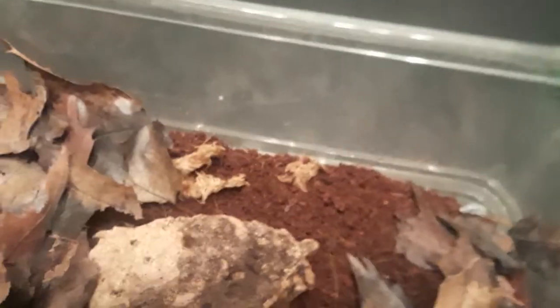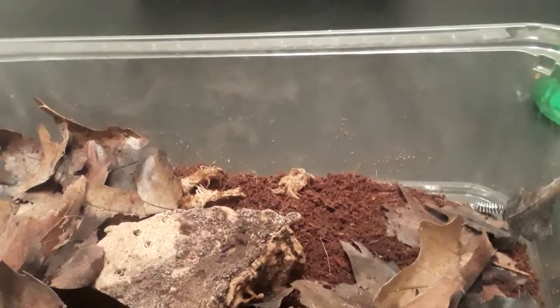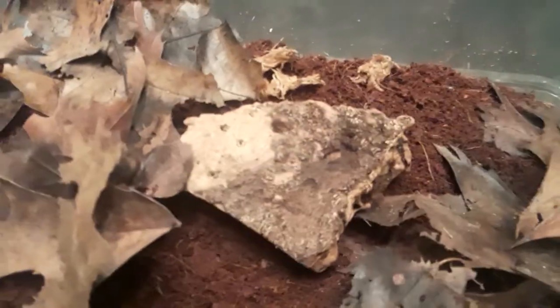I'm going to get the eggshells — I'll be crushing them today. I got some sphagnum moss, some coco fiber, and of course the dead leaves that they munch on a lot. Let me see who's out — there are some right there, and of course they've got a lot of babies in there, which I'm happy about.